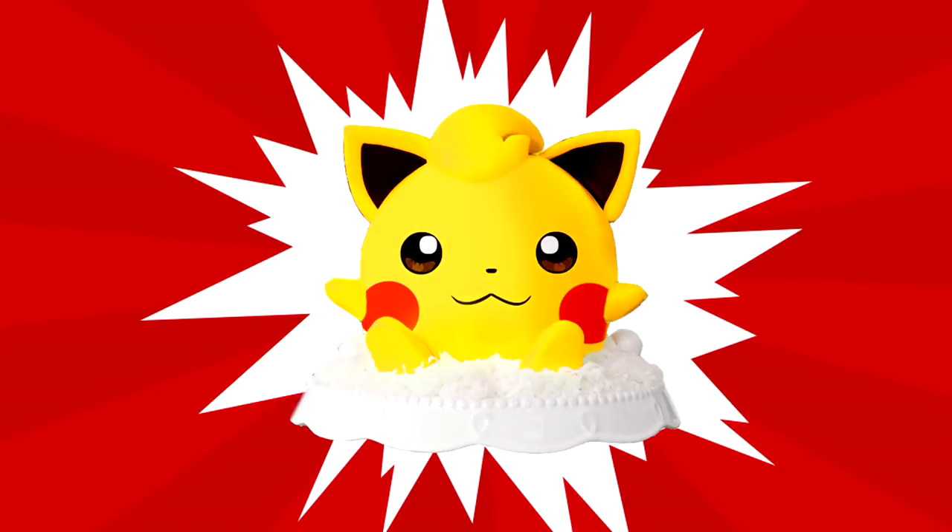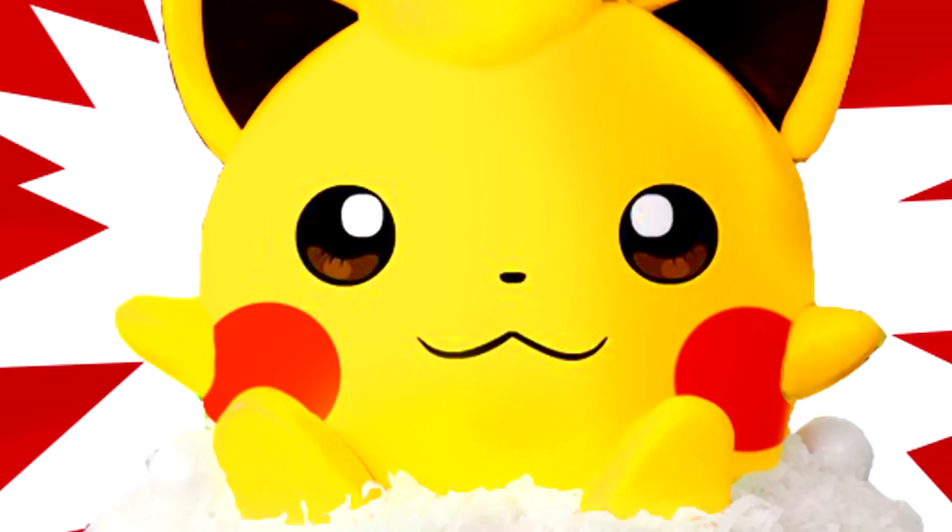Who's that Pokemon? It's Pikachu! You guys are terrible at this game. I'm sorry. You need to keep playing and practice, okay?